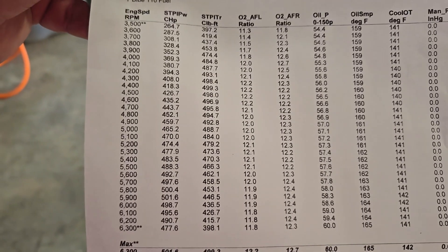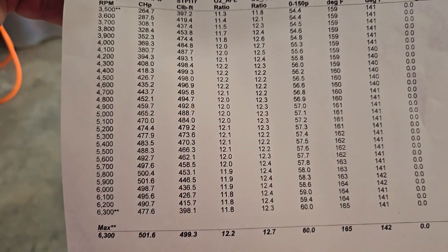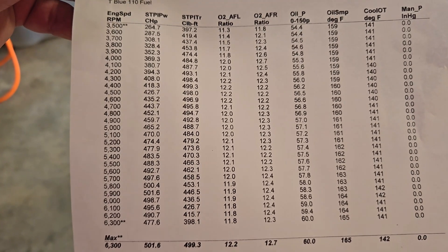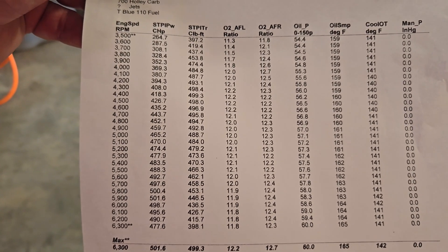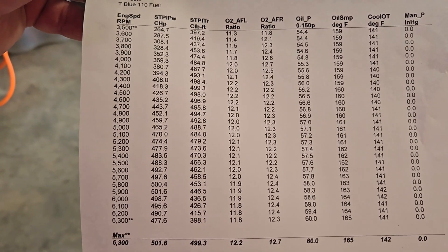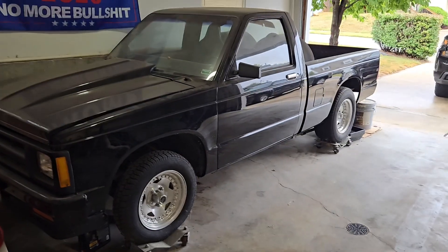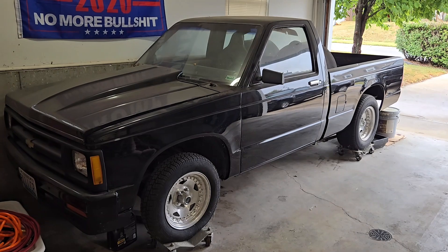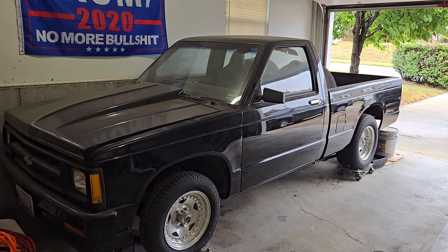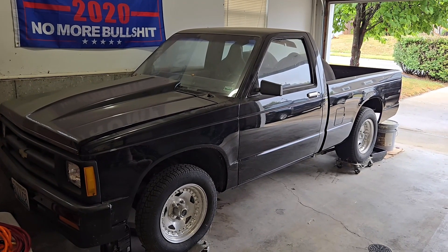We did not beat on this motor on the dyno — this was three pulls in. It hit 501, which was the horsepower we were looking for, and we just took it off and moved on to the next motor. We had three that night to do. But basically 500 horse and 500 foot-pounds of torque is going to make my buddy Steve's S10 scoot. We're planning on getting the motor installed in November, maybe do some driving this year, and hit the strip early next spring.